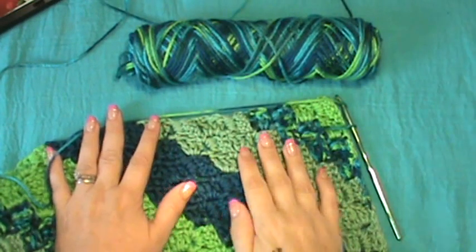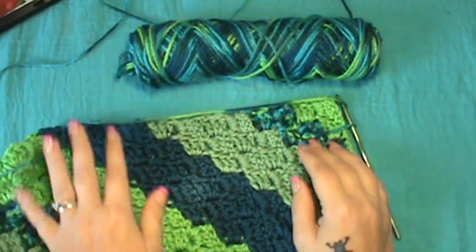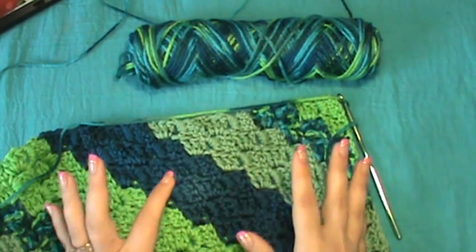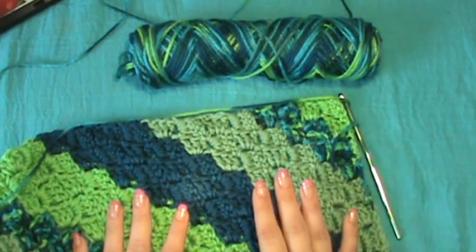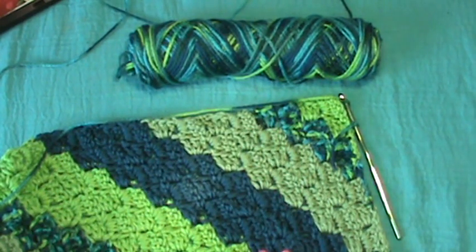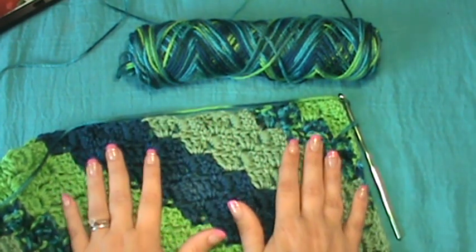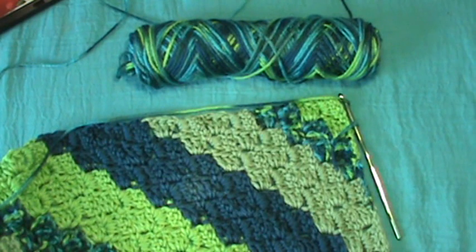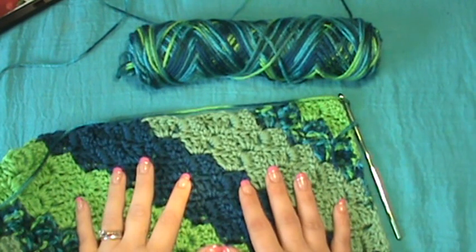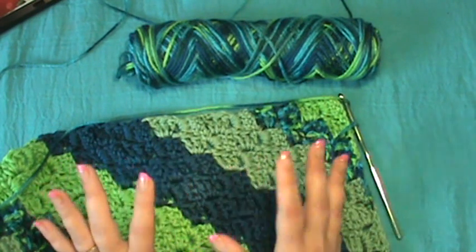Hey guys, welcome to another video and thanks for joining me back on the C2C crochet. This is kind of a second-part video. The afghan is complete, as I've showed you on my YouTube and Facebook. It's too big to get the whole picture here, but this is a completed afghan project — I believe the size was about 47 blocks or so by the time I was completed.